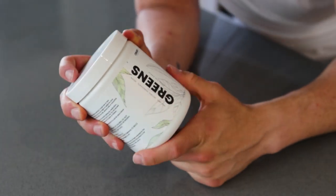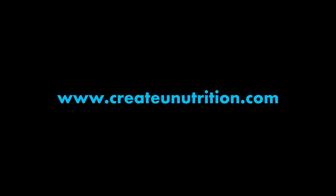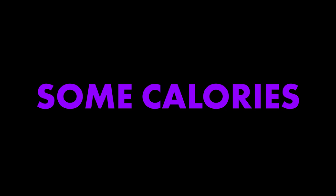Number four: the Create You Greens has 40-plus superfoods, herbs and extracts and it's half the price of some other greens on the internet — you can pick them up, link is in the description. And five, last but not least: it takes two to tango. If you don't like how your body looks, it doesn't mean you have to stop all the foods you're eating. You just need to cut some calories and maybe even count your macros to see where you need to be.